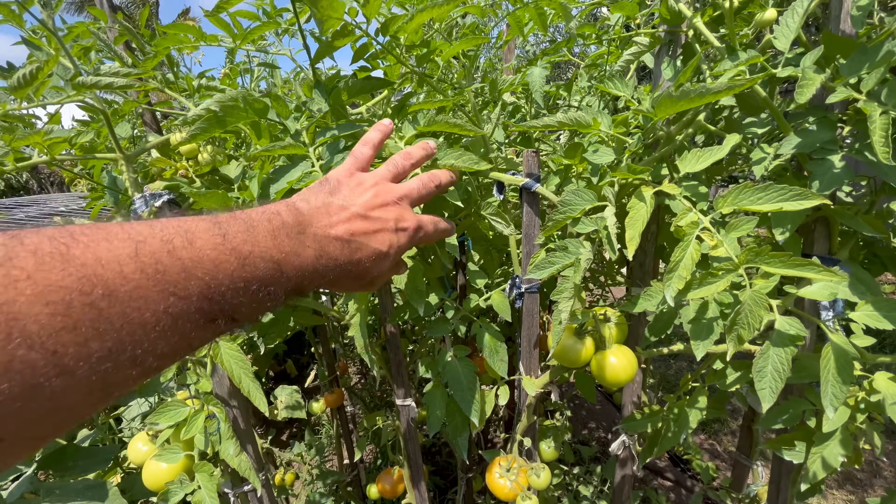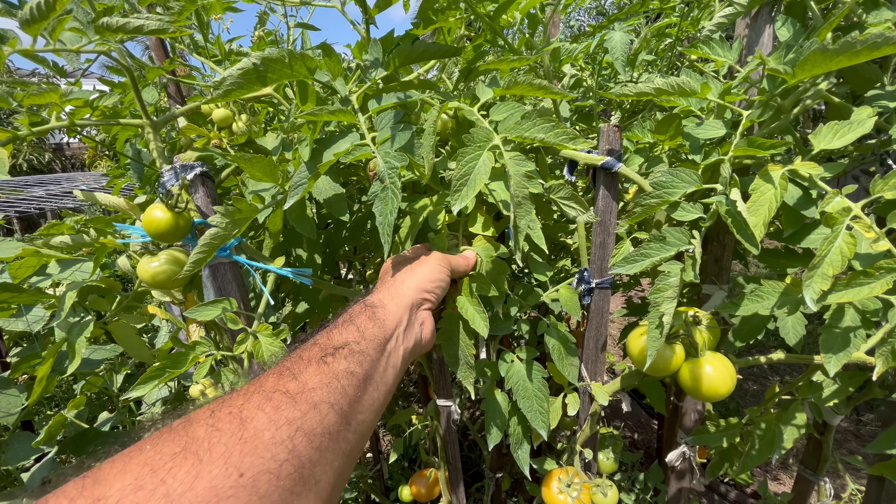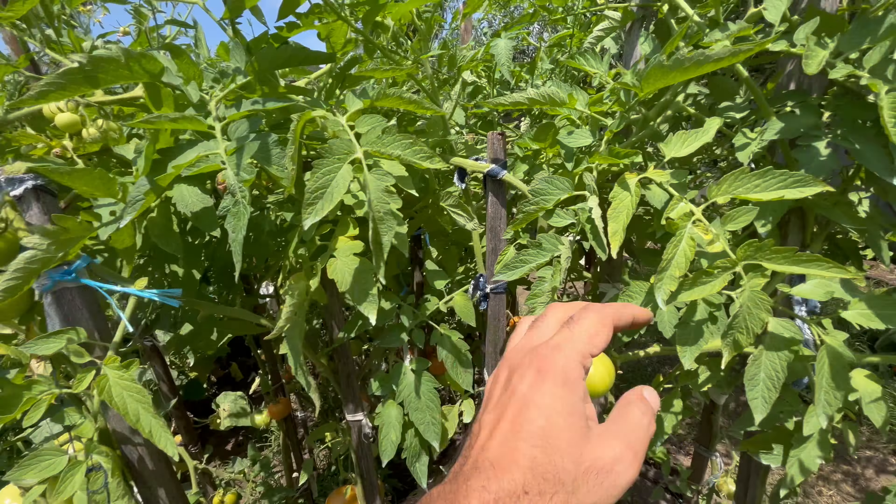Hi, I'm Anthony from Sydney Backyard Veggies. Middle of December at the moment and I'm having an absolute glut of tomatoes. So I'm going to go this week and start converting a lot of my harvest into passata sauce, and I'm going to show you how I do that today.